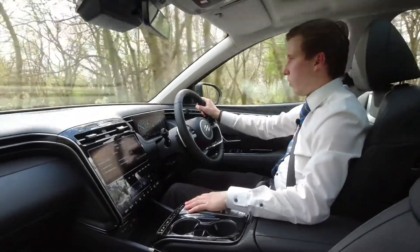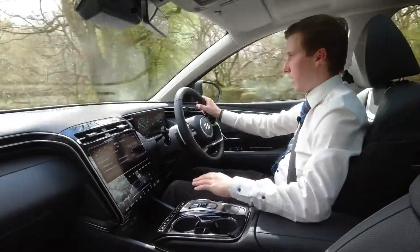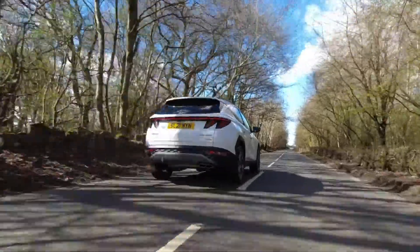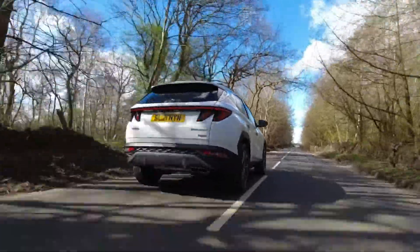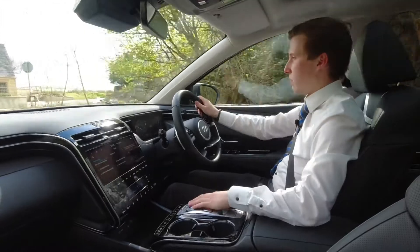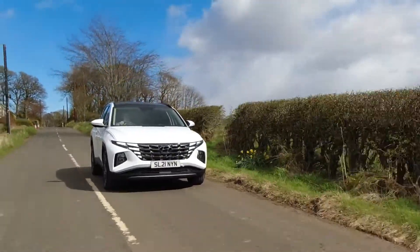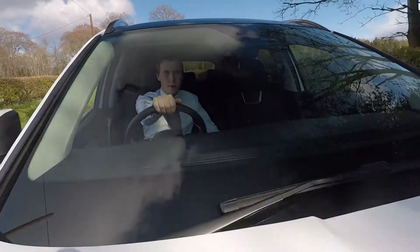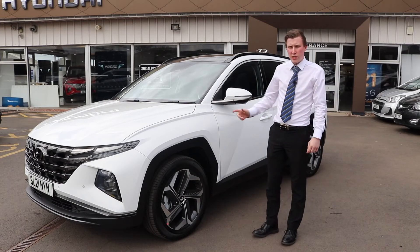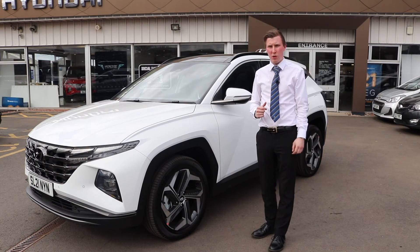Driving along, it's honestly so smooth and seamless — you don't even feel the car changing gear. With so much power from the 1.6 turbo engine it's easy to overtake in any situation. It's a completely versatile SUV and an absolutely fantastic upgrade over the older models. For more information on the all-new Hyundai Tucson, log on to macklinmotors.co.uk/hyundai or visit your local Macklin Motors Hyundai dealership.